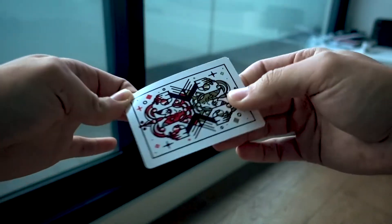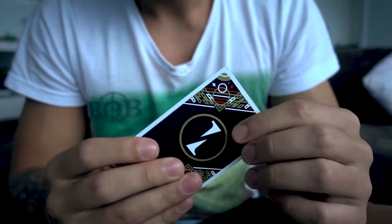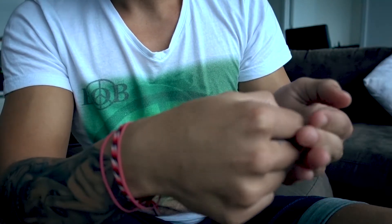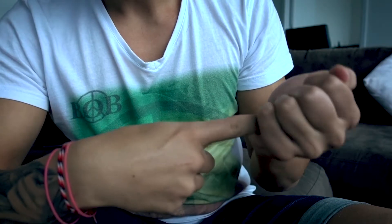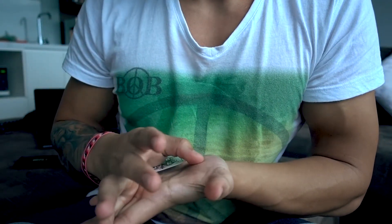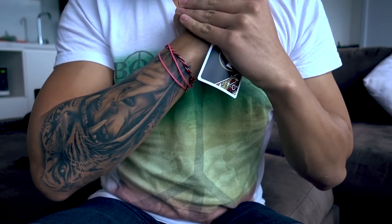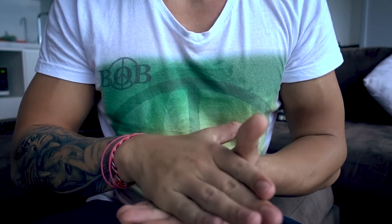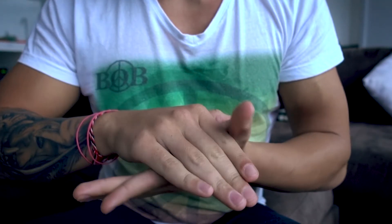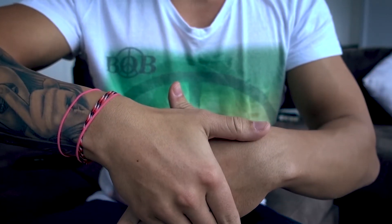I've got a full tutorial on this somewhere on my channel — I'll leave a link in the description. From the front it goes like this: show the card, go to put it in your left hand, right hand cups it back, do a tenkai like that, display this hand as empty. These hands come together, you drop that card in the left hand, curl the left hand, and you rotate the right hand like this so the card's there. Rotate the right hand back down, get a grip on that card into a palm position, once you've got it you run your hand back over the front.